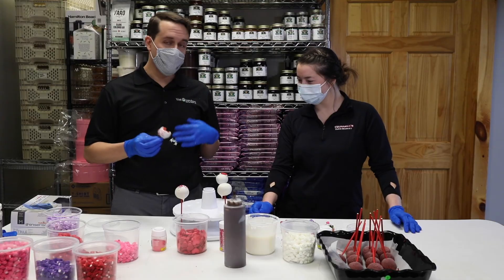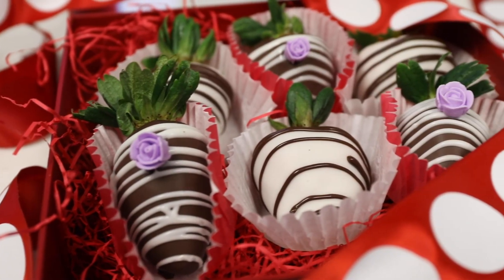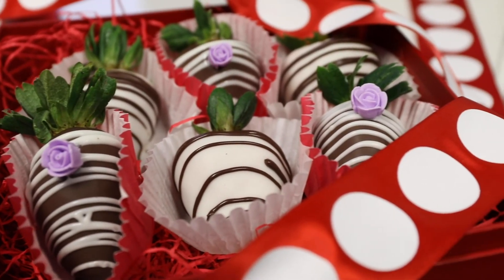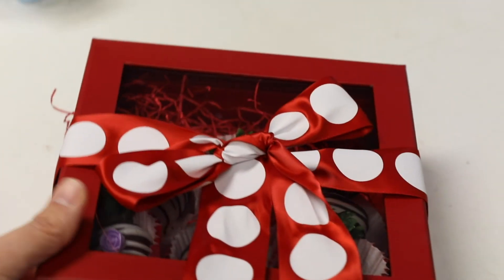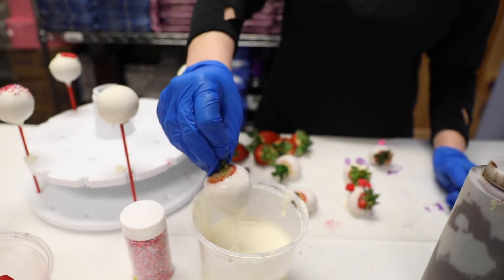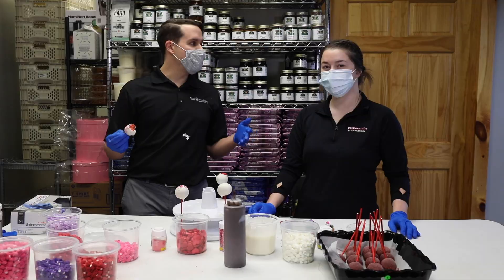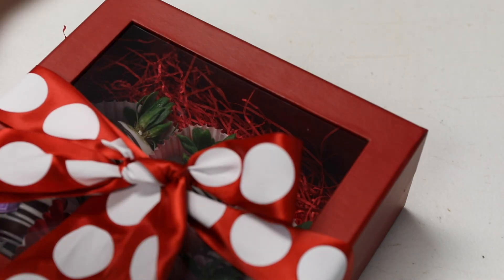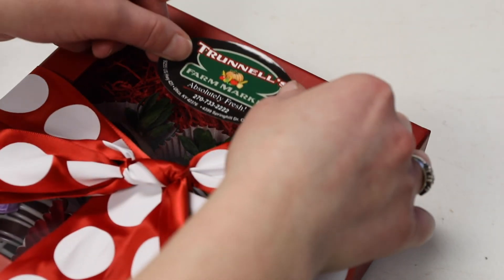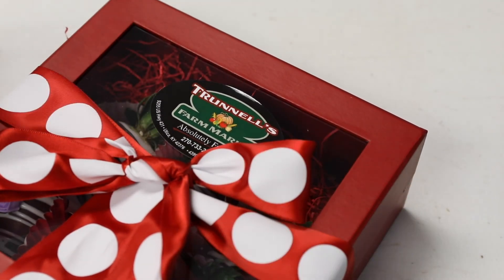That settles it then. For Valentine's Day this year — and year-round, like you heard, they do these throughout the year — come out to Trundles, get yourself a couple of chocolate dipped strawberries, and enjoy something for the whole family. Whether it's for a loved one, your kids, or co-workers — if you want to be the MVP of the year, come out to Trundles. Kayla, thank you so much for talking to us today about dipping strawberries, and we hope to see you soon here at Trundles.